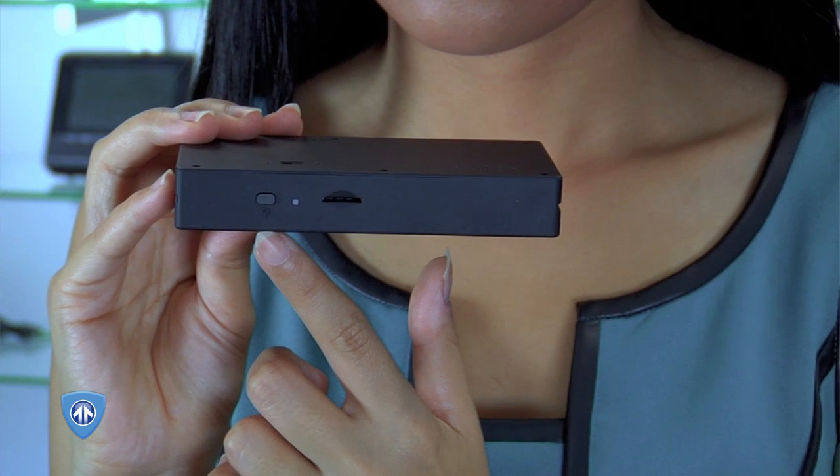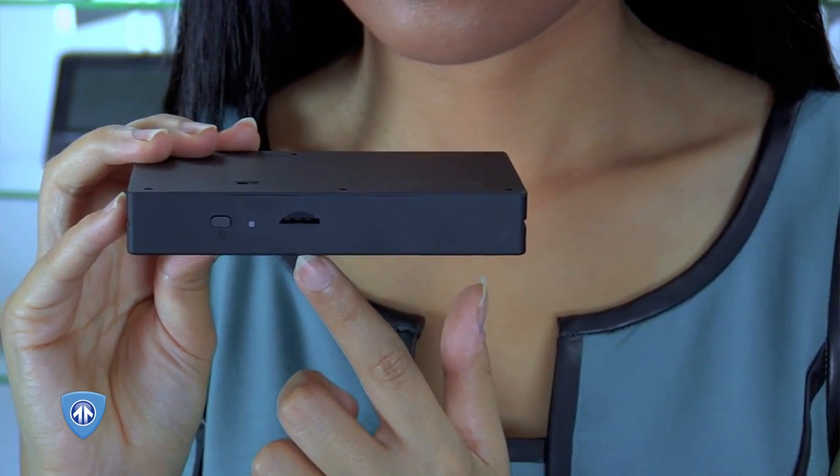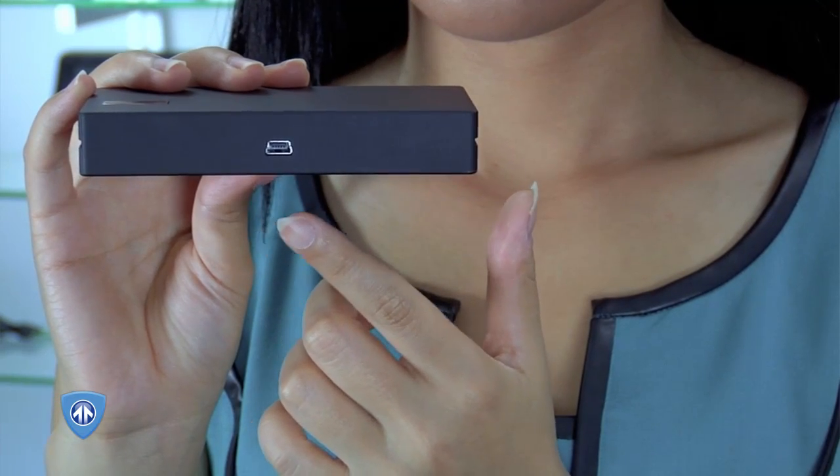On the top, you will find the power button, power indicator light, and the microSD card slot. On the bottom, you will find the mini-USB port. This device has no internal memory, but records to a microSD card with a capacity of up to 64GB. A memory card is not included, so be sure to have one ready.